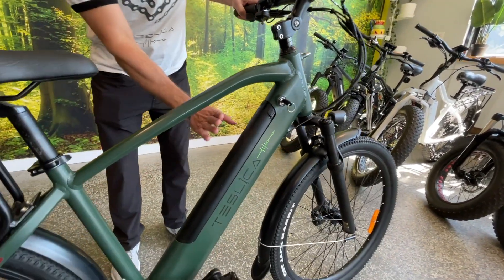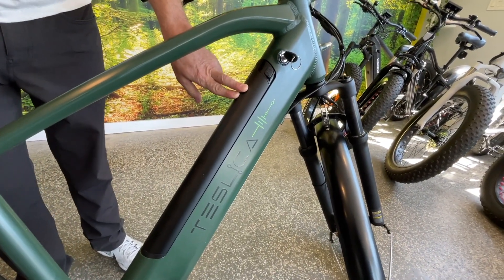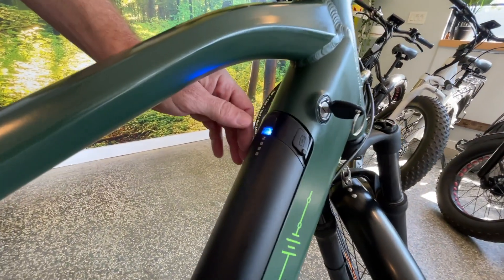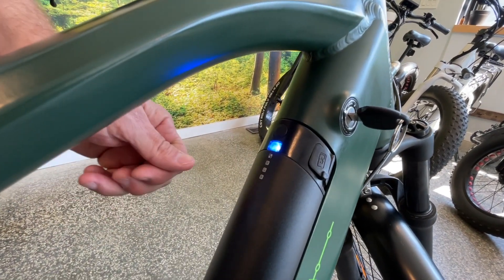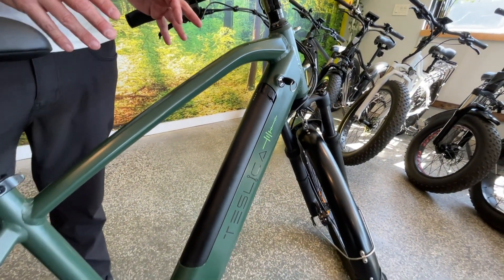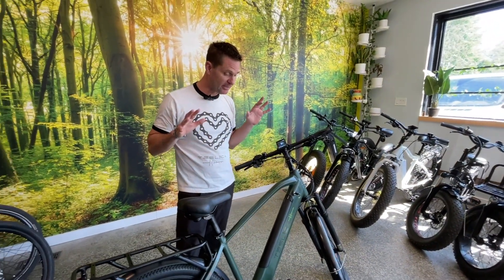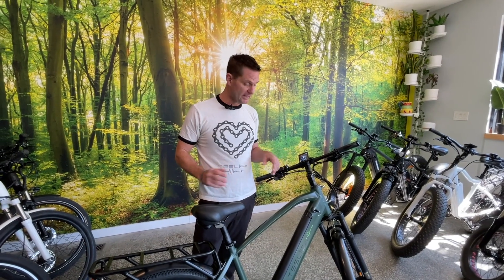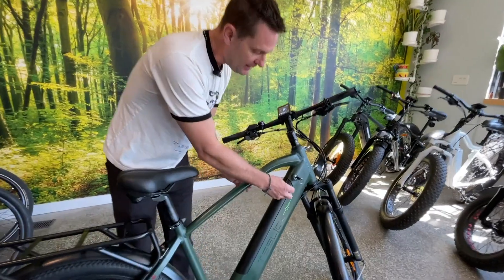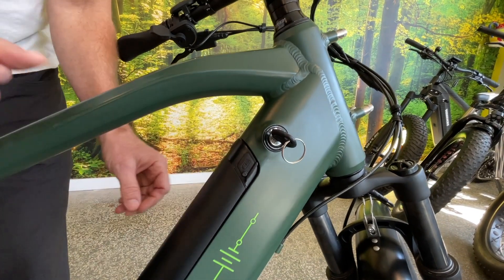Moving down the line here we have an integrated battery. This bike has a 13.6 amp hour Samsung battery — there's a little indicator right here that you can press to see what level your charge is at, whether it's on the bike or off the bike. With a 13.6 amp hour battery you're going to get anywhere between 60 and 120 kilometers on a single charge, so that's a really great range. You charge the battery directly on the bike through this charging port right here, and there's a little weather seal that you can close when you're not charging it.